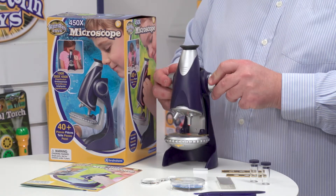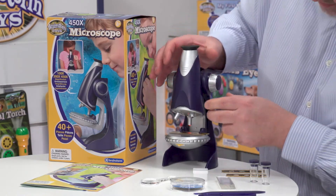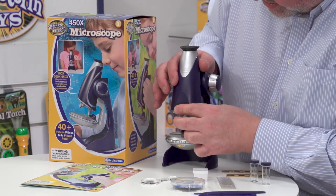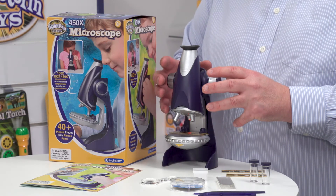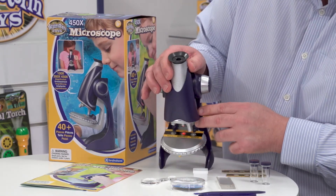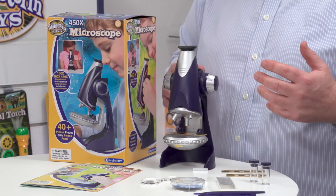You'll notice here we've got a dial that moves the microscope up and down so you can bring the sample into focus. We'd always start with the 100 times magnification — get the image into focus first on 100 times, then you can switch up to 300 times by rotating here, and then once you've got it in focus you can move up to 450 times. So there we go — this is the 450 times microscope from Brainstorm Toys.